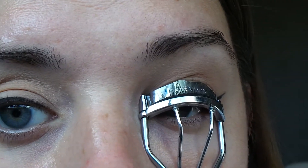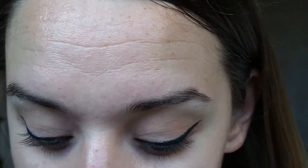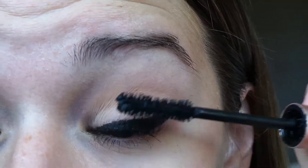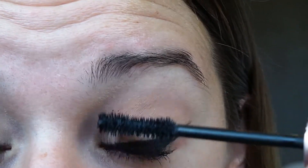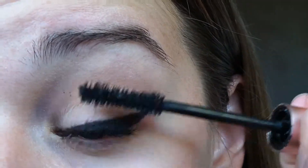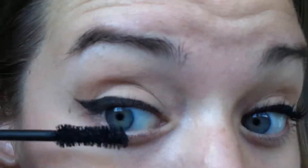Now that both of our wings are on and ready to fly away, we are going to curl our lashes and get ready to put mascara on them. Maybe that's what a difference mascara makes — either way, now we get to see what I do to the other eye.